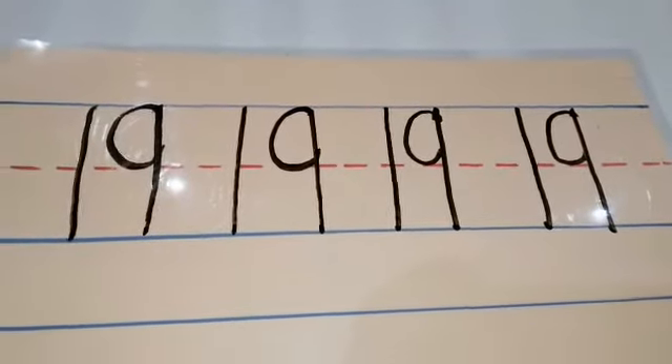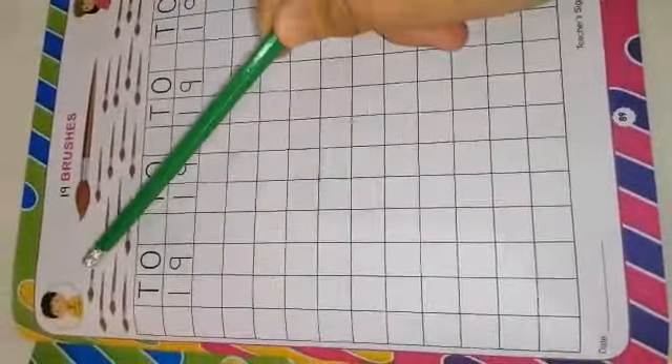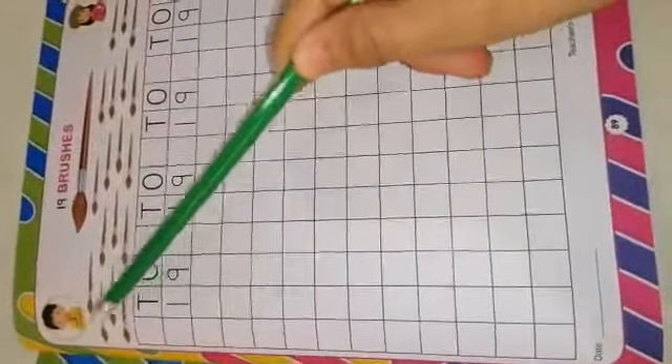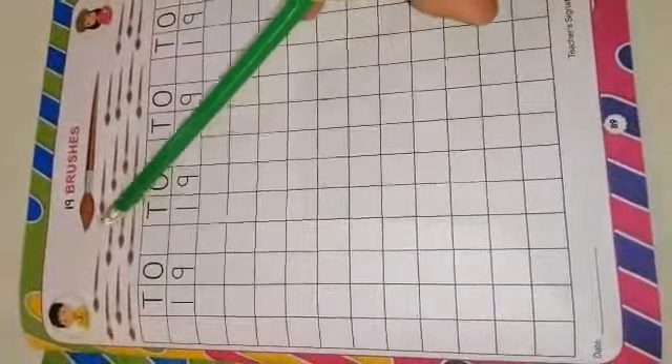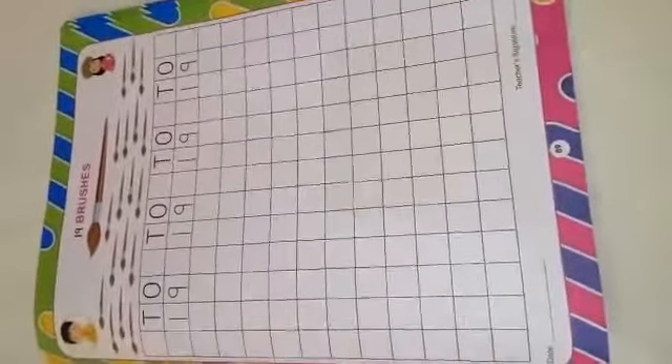Now I want you to open your math textbook on page 89. I want you to count first the 19 brushes here. All together, let us count: 1, 2, 3, 4, 5, 6, 7, 8, 9, 10, 11, 12, 13, 14, 15, 16, 17, 18, 19 brushes.